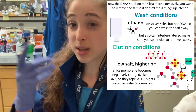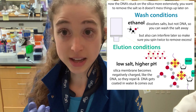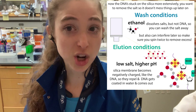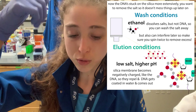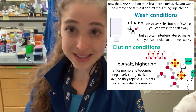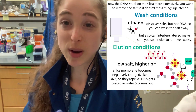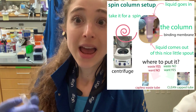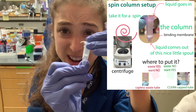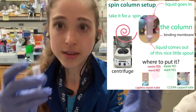But now you have ethanol to worry about. Typically you do a second spin after the initial wash spin to really get all the ethanol through, because ethanol will interfere with your downstream application. One way this shows up is if you run an agarose gel and your sample just floats up out of the well because ethanol is less dense. After dumping out the wash flow-through, be careful not to bang the column back into that ethanol — otherwise your eluted DNA will get contaminated by it.